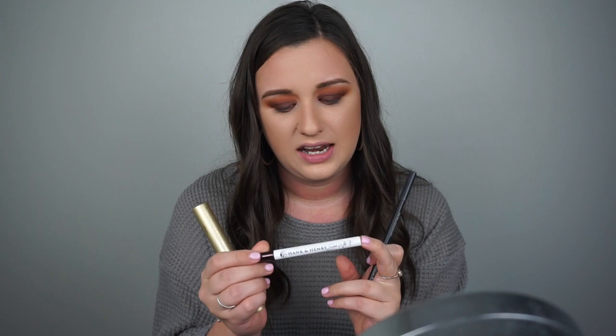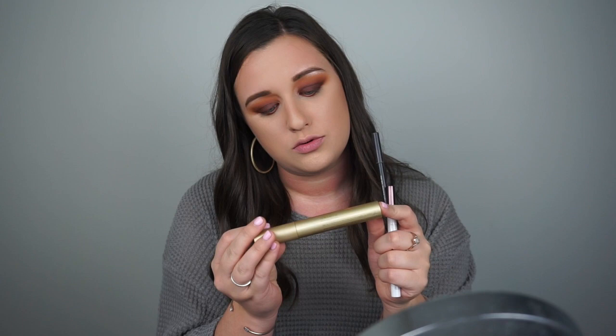This look is still looking a little awkward and incomplete because I haven't applied my eyeliner or lashes yet, so I'm going to do that really quick. For today, I'm going in with the Morphe liner in the shade Darkroom, the liquid liner from Hank and Henry in the shade black, the Stila Huge Extreme Lash mascara in the shade black, and then I'm going to apply these Kiss lashes in size 11.